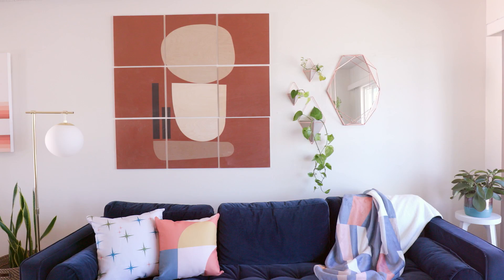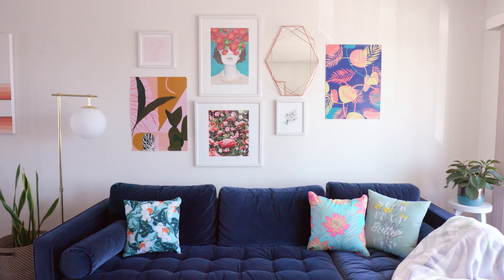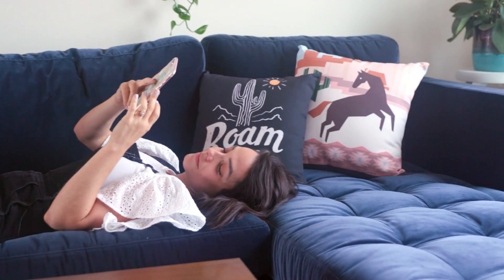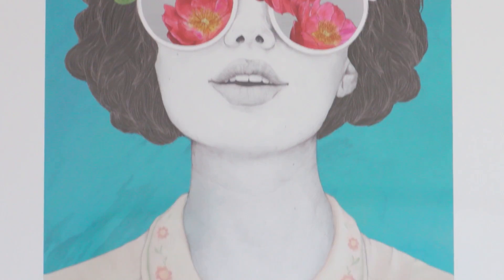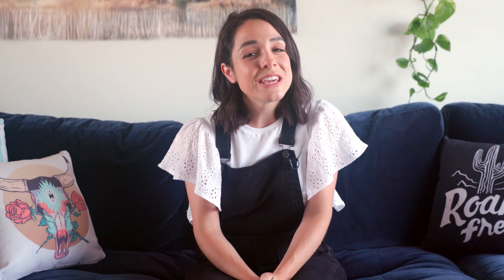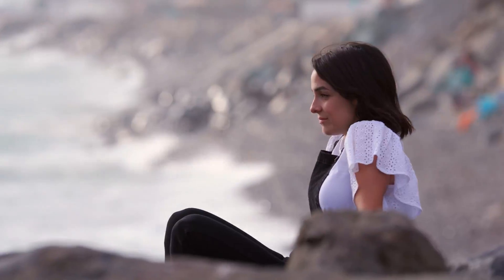Those are my four different themes and four different setups — different creative ways to switch up the same wall in your home. It was so easy; honestly, we did this in less than half a day and we were filming. If you liked anything you saw today, I'm actually going to create a collection for you to take a peek at, because there's so much awesome art on the site and it makes it a little bit easier when you want to narrow things down and creates an easier shopping experience. Alright, you guys, that's it for me. Thank you so much for watching — I hope you enjoyed, and I'm going to go to the beach. See ya! Bye!